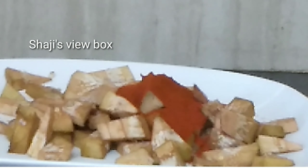Chakka Chilli. This is Jackfruit. Chilli is going to eat. Chakka Chilli is going to eat Chakka Chilli. It is very good to eat.